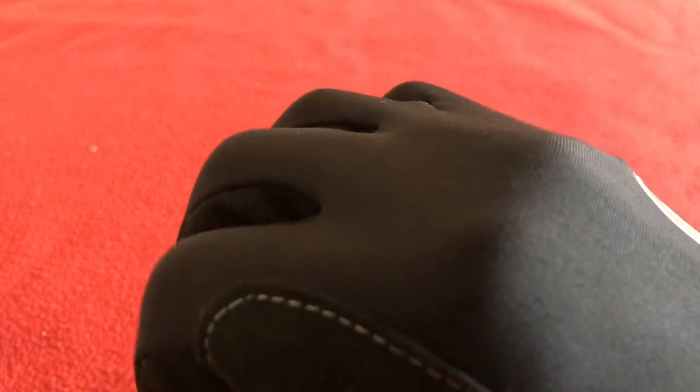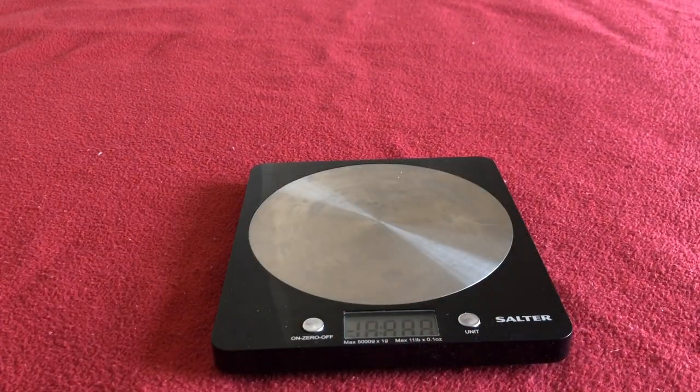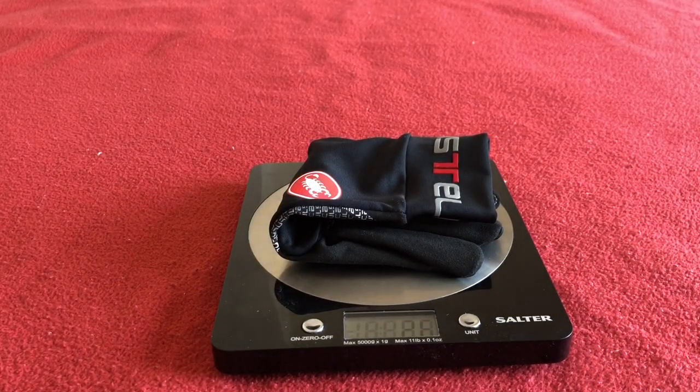Very cool. Nice wind-resistant or reflective bit there. Very light — in fact, we should weigh them. One of these gloves weighs 26 grams.